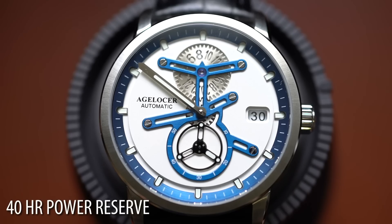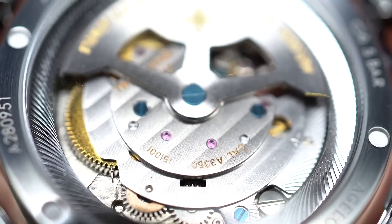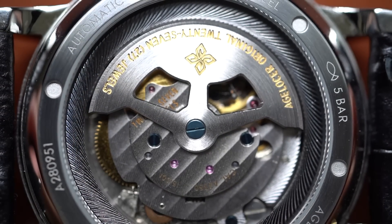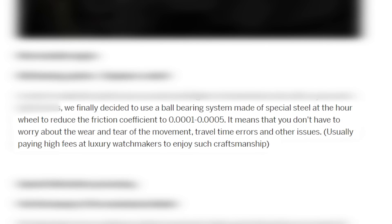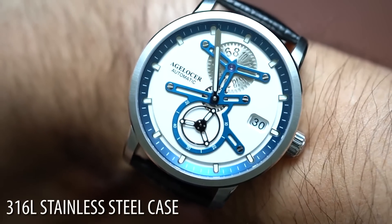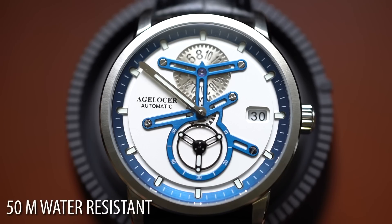40-hour power reserve coming from their caliber A3350 automatic, 21,600 VPH. It's about plus or minus 15 seconds every day. And it has this really interesting ball bearing system — almost reminds me of Eterna's Eternamatic system. Here's a quote from the website: 'We finally decided to use a ball bearing system made of special steel at the hour wheel to reduce the friction coefficient to 0.0001 by 0.0005.' You nerds out there, tell me if it's cool. Case is made of 316L stainless steel — very standard. 42 millimeter case diameter by 48.8 millimeter lug to lug. Kind of a long boy. 12.2 millimeters thick, sapphire crystal, and a 50 meter water resistance rating.